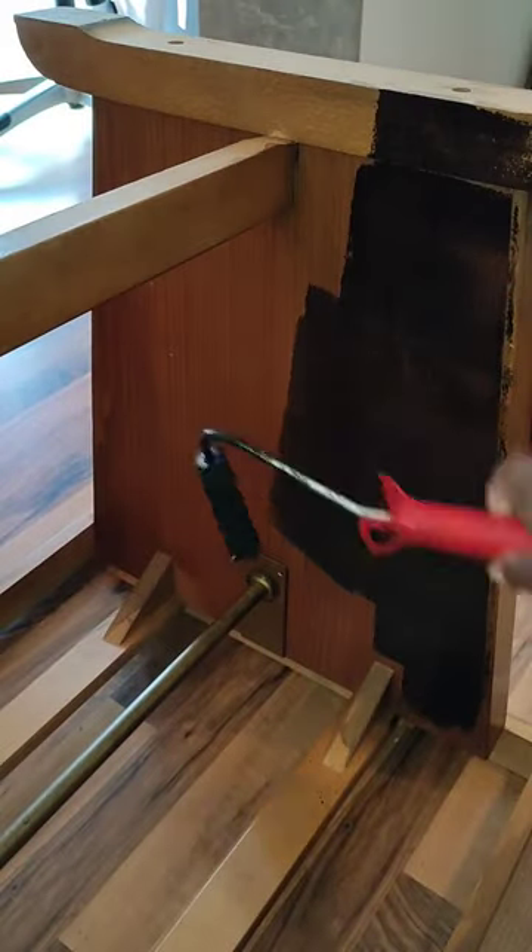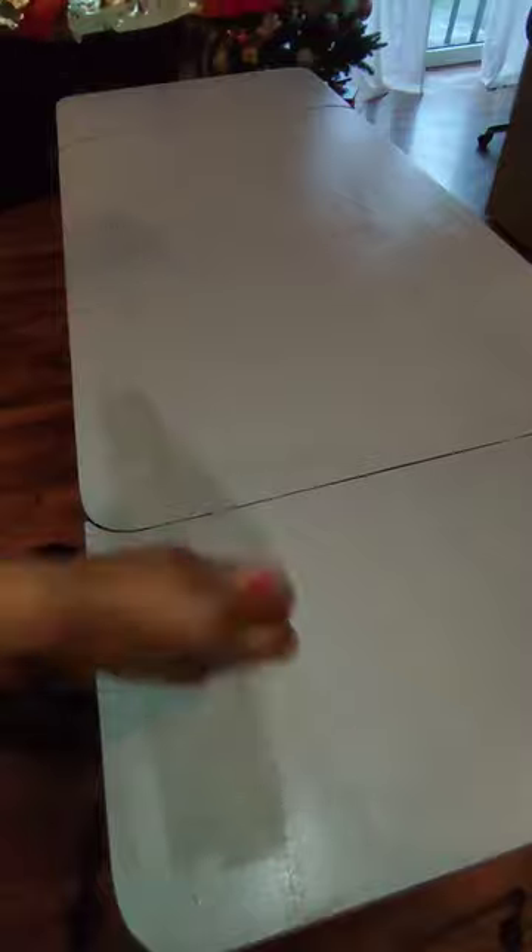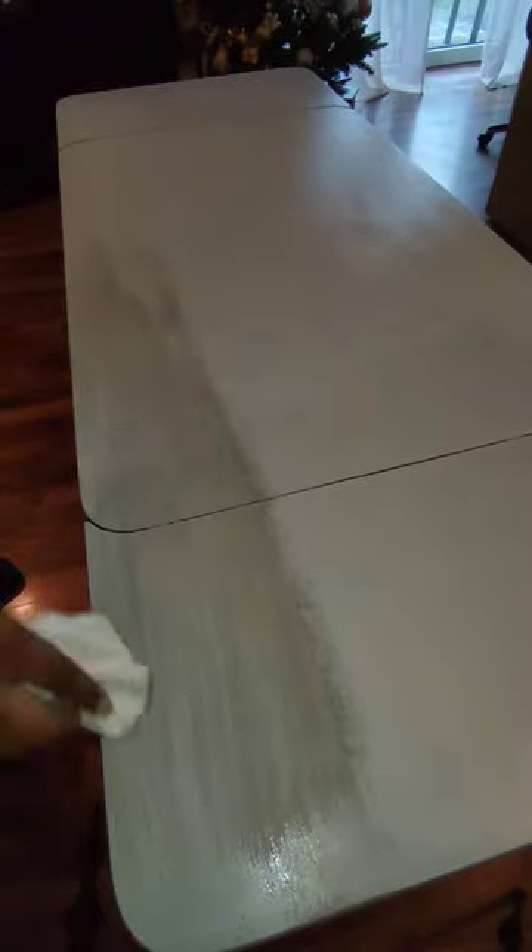I spent no money on this. I used everything that I had inside my house. And because I didn't want everything in my house to be all black and white, I decided to go ahead and make this table gray, like give it a gray wash. I enjoyed this so much and it turned out so well, I surprised myself.